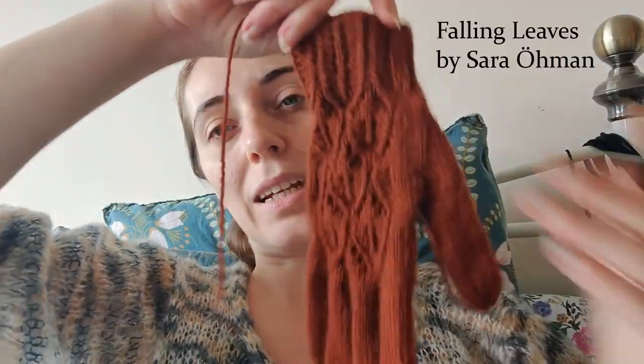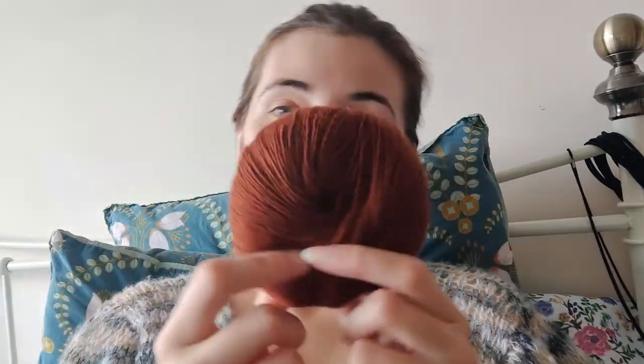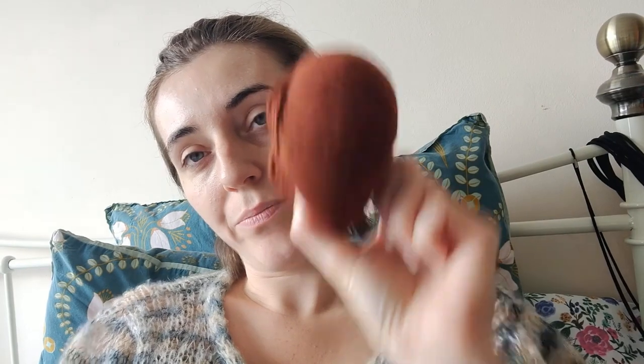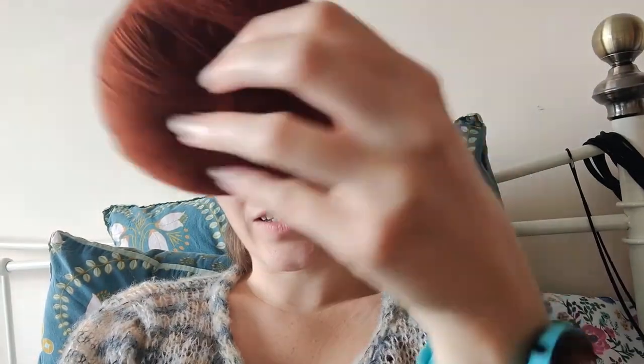I've got a glove! These are the Falling Leaves Gloves by Dara Uman — probably has an umlaut. I'm making these in We Are Knitters Finita — or Finita — colour is cinnamon. It's a gorgeous colour.